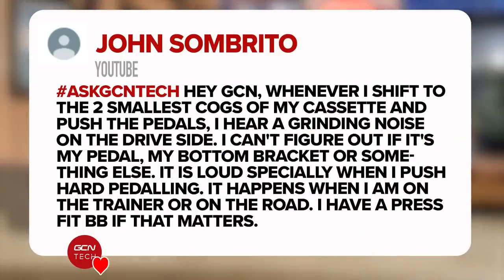Next question is from John. Whenever I shift into the two smallest cogs on my cassette and push hard on the pedals, there's a grinding noise. Can't figure out what it is — whether it's the pedals, bottom bracket, or something else. It's especially loud when pushing hard on the pedals, both on the trainer and on the bike. They've got a press-fit bottom bracket. I think it's likely caused by the chain and the cassette not meshing together correctly. It could be that one is worn at a different rate to the other — the bottom couple of sprockets don't get used as much, so the chain is only running on a small number of teeth rather than spread across different ones. Double-check your chain to make sure it's not stretched or worn too much, and check that your cassette is in good order as well.